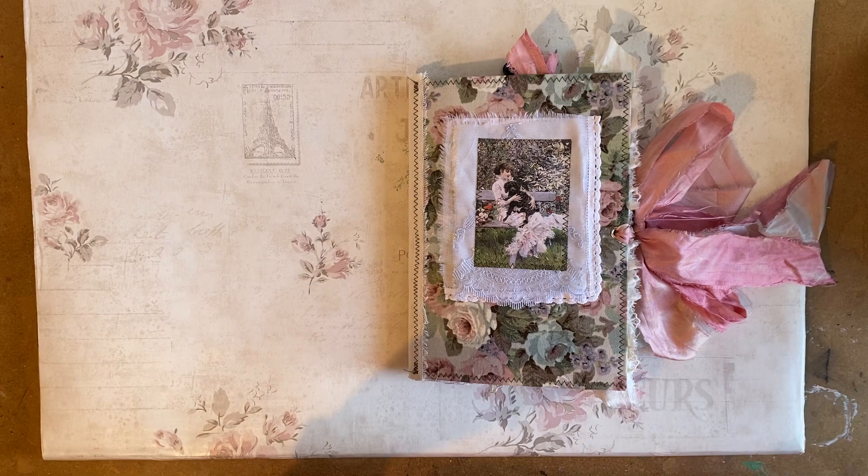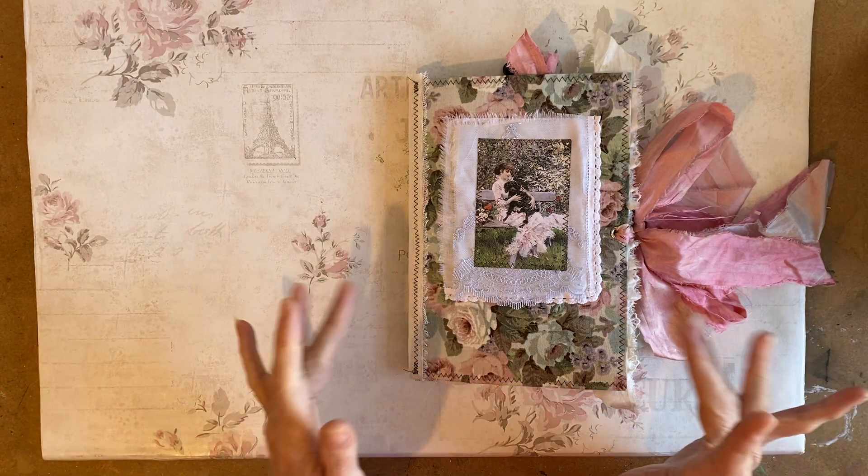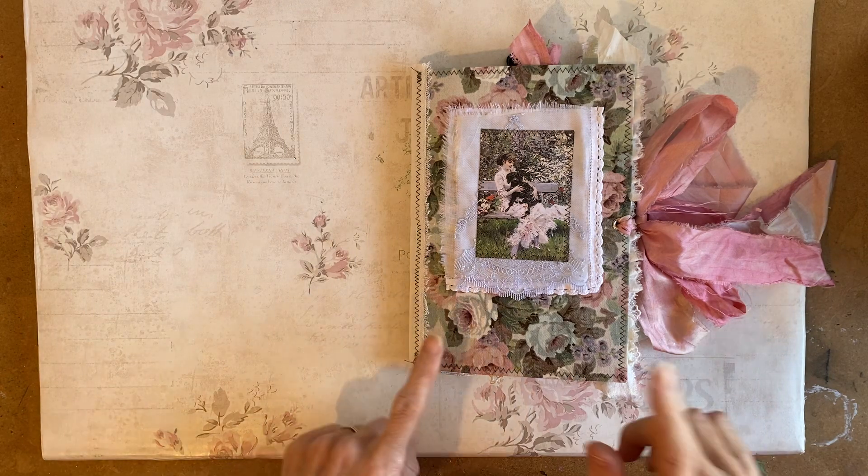If you are interested, I'd urge you to have a look at the video before you purchase. They'll be in the Etsy shop. If they're not there when you see this video, that means they're already gone.